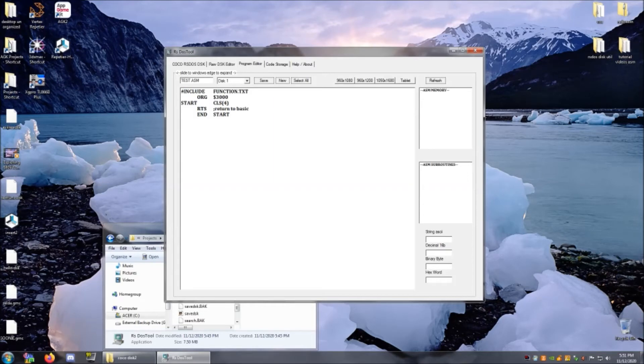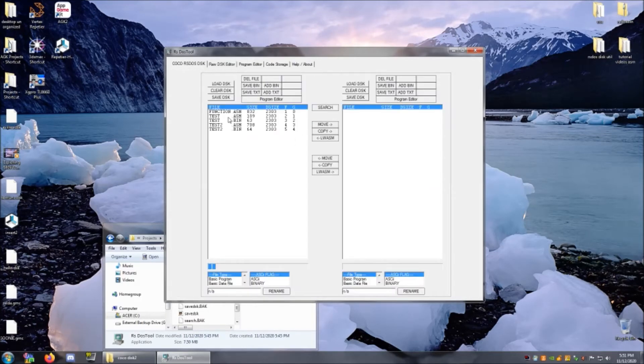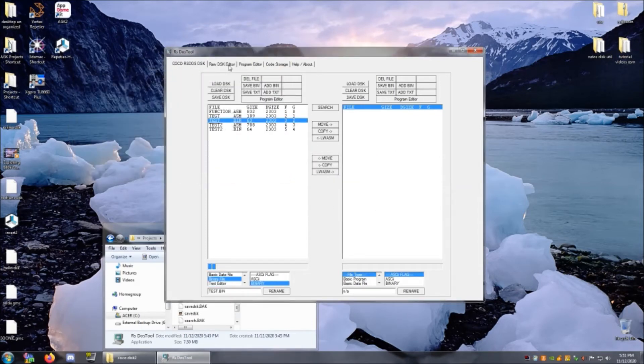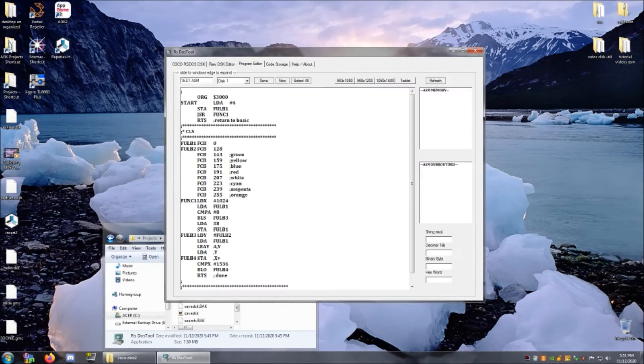Yes, it is. And I'm going to be able to put up to 10 parameters in there if the function allows it. So, when I go to assemble it, this is what it ends up doing. Let's look at the program editor now.